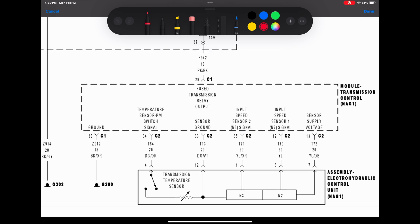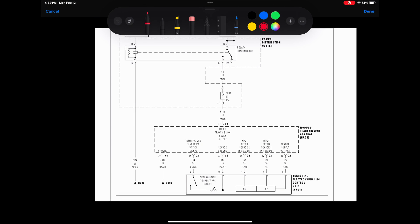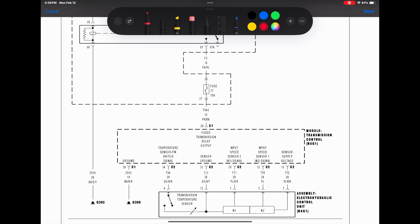Looking at the wiring diagram, the N3 speed sensor is the one we're having an issue with, and that's the circuit it uses. That fuse is good because it would set other codes if it wasn't.